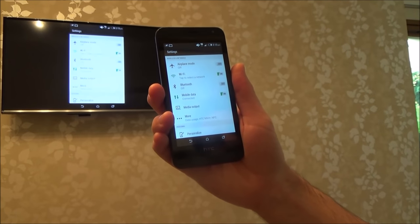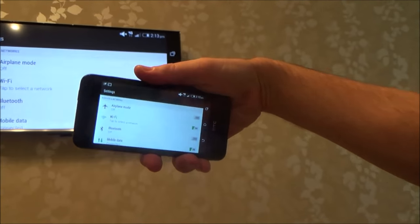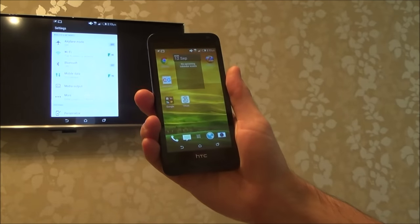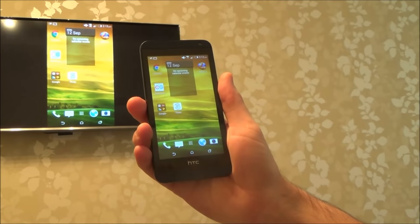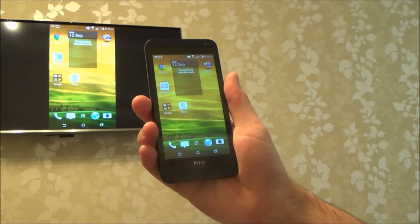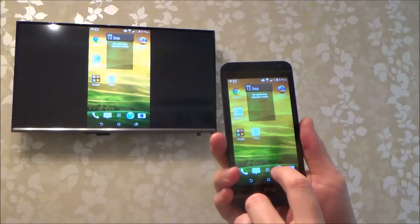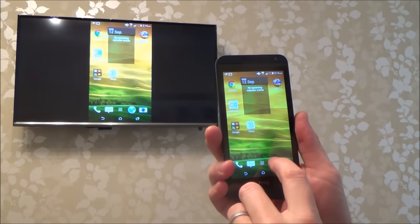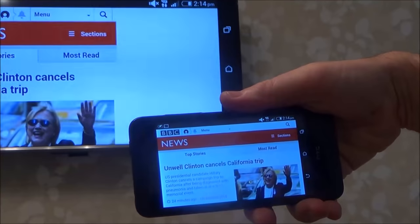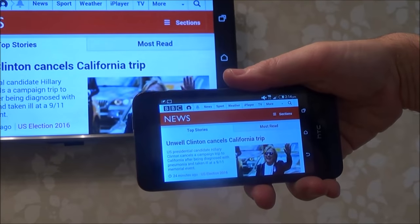If you have a look there, it's now mirrored. If you turn it on its side you can see it will turn on its side up there as well. It's a good thing to do if you want to share photos or share a video. Perhaps your TV isn't connected to a network and you want to watch Netflix or YouTube — something like that. Just to show you the browser working: if you want to go to a particular website, that's the BBC website, and if I go on the side there you can see that it puts it up on the big screen. So it's quite useful.